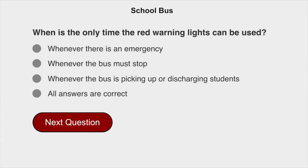When is the only time the red warning lights can be used? Whenever the bus is picking up or discharging students.